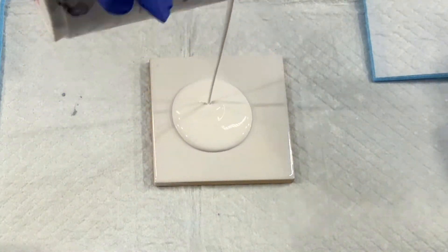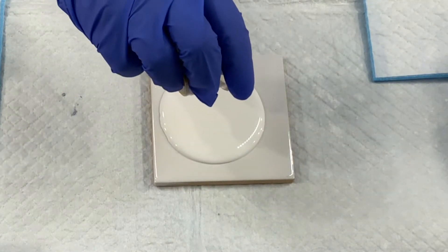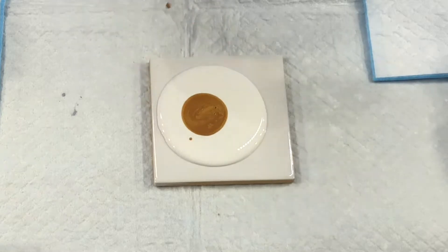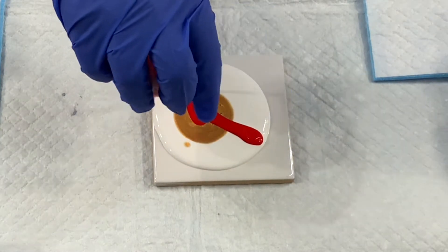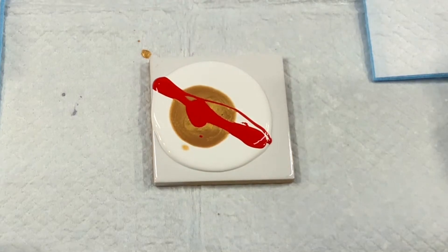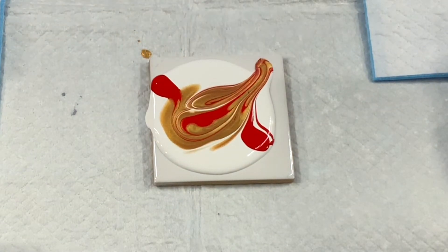I'm going to let you enjoy watching and listening to the music while I create these beautiful little mini works of art. I've got white, gold and red — such gorgeous colors together. The process is the same but the outcome for each one is totally different.